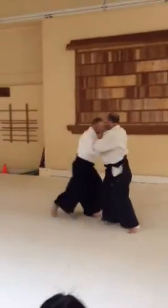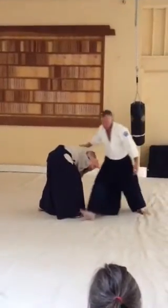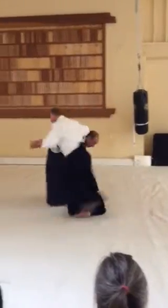So you are here. Back a little bit. Move in, like that. So you are here, move in.